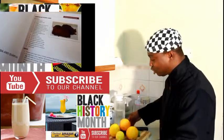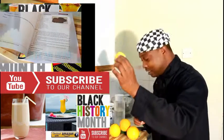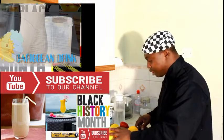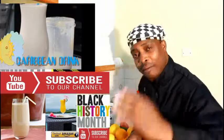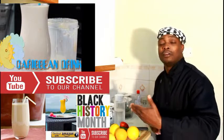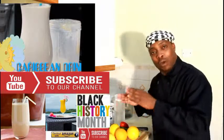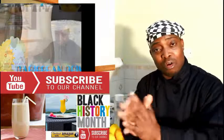I got a glass right here and I'm basically gonna show you what you can do. Simple — I have a lemon, orange, and cucumber and fresh water. That's all you need to make yourself a flavor water, a dietary water, or if you want to lose weight. This is a way you can do it at home guys.